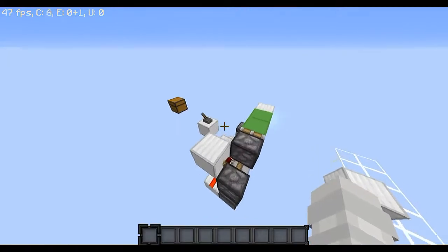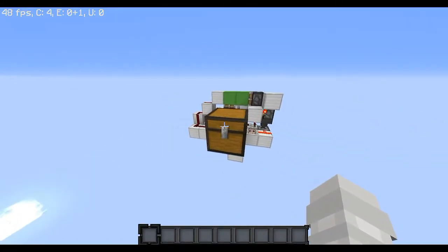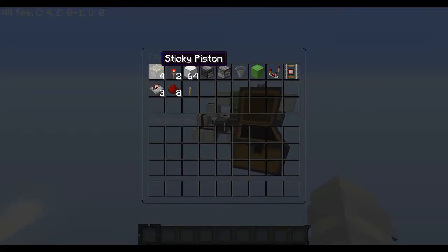So before I begin the tutorial, you're going to need — this is basically the big size, I'll give you the dimensions later — you're going to need 4 sticky pistons, 2 redstone torches, 64 or some number of blocks of choice, an observer, a dropper, a hopper, a block of choice (just a random block — I separated it because it's going to be used for something else), a comparator, and a detector rail.